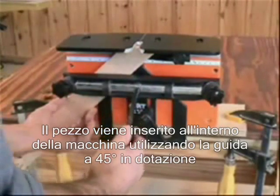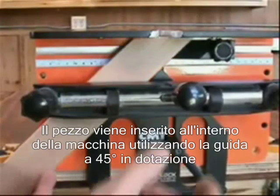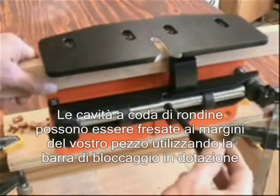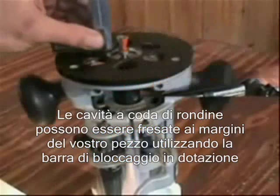Mitered material is guided into position on the N-Lok using the 45-degree fence and stop system included with the jig. Dovetail sockets can also be cut into the edge of boards by securing the material with the clamp extension arm, included with the N-Lok.